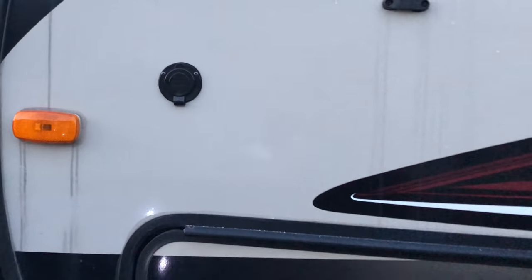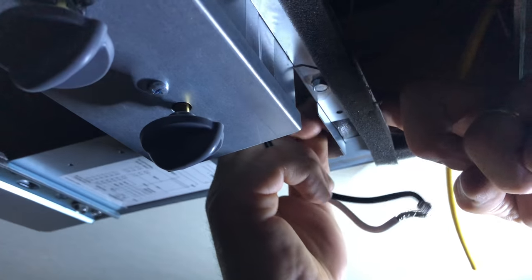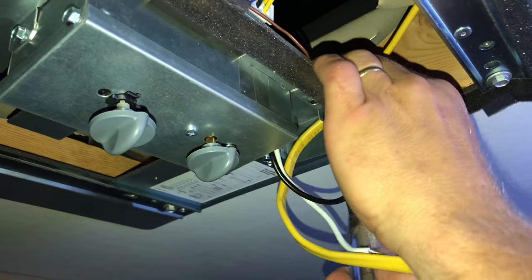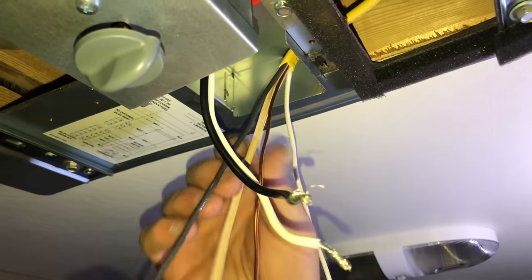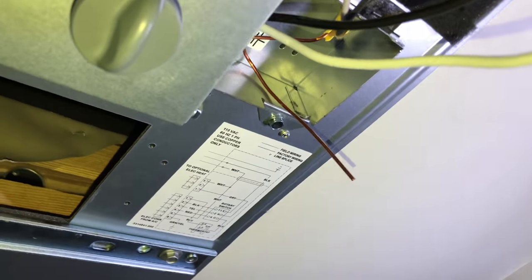Now I'm going to go back in and wire up the air conditioner on the inside. I want to put my strain relief — or cable lock — on first, and just slide that over the cable and tighten it down to the box. Then I clamp my cable, pull it through, and tighten that down for a little strain relief. I strip my wires and it's just a matter of matching up the wire colors: hook up the white wire to the white wire and the black wire to the black wire.